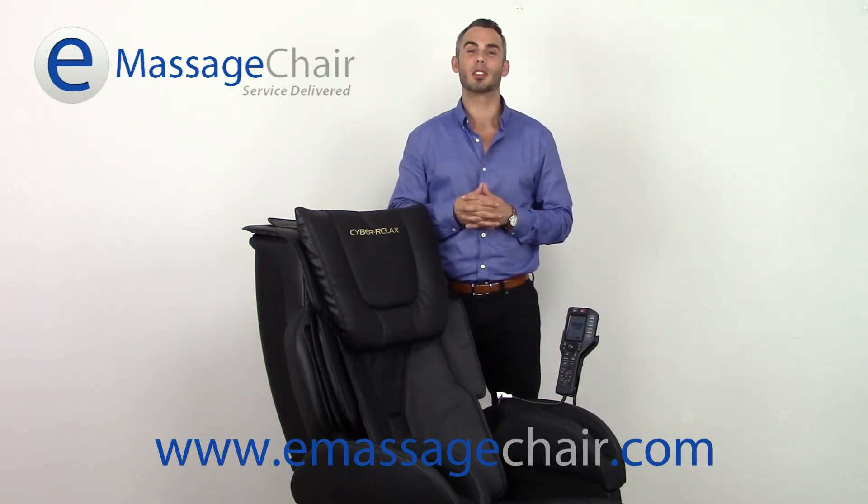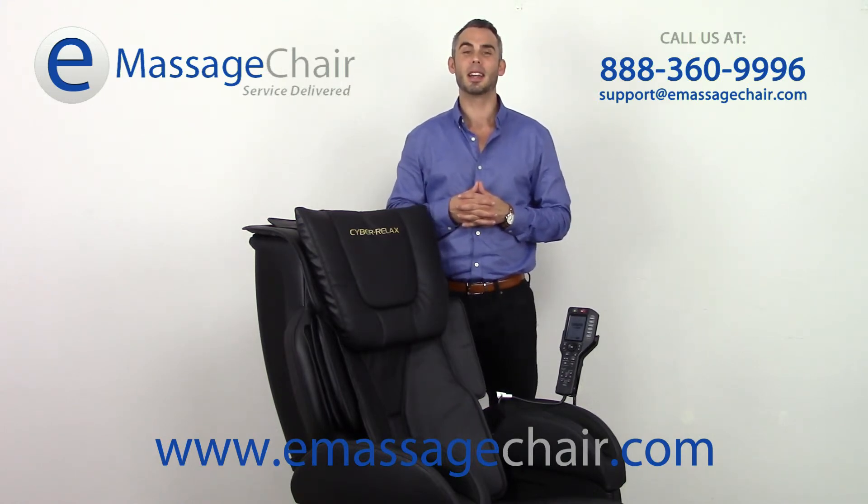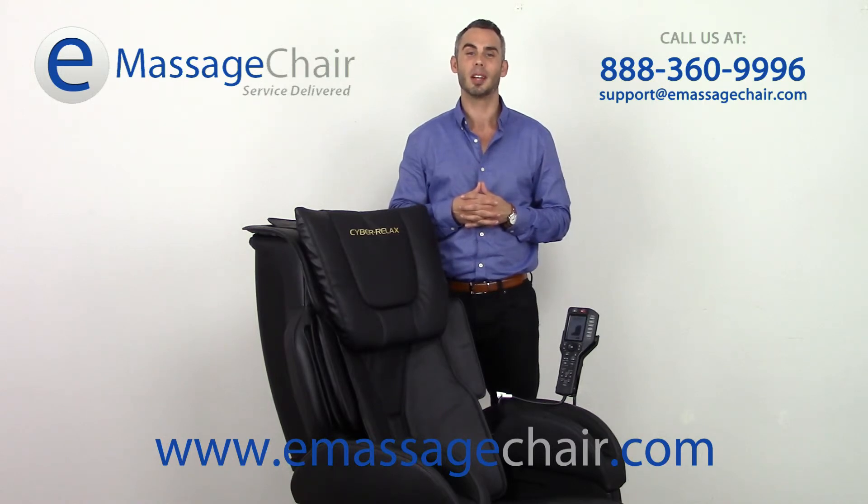We'd be happy to go into more details on this. If you want to give us a call, you can reach us at 888-360-9996, or email any questions you may have to support@emassagechair.com. Thank you for watching — I'm Matt with emassagechair.com.